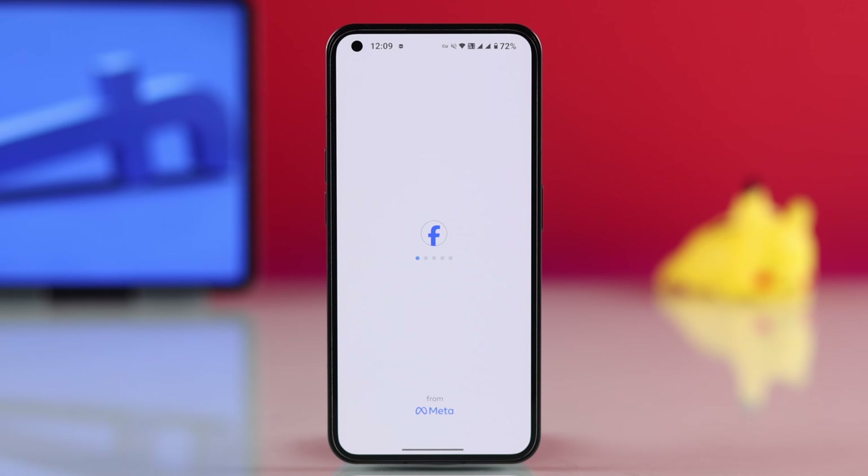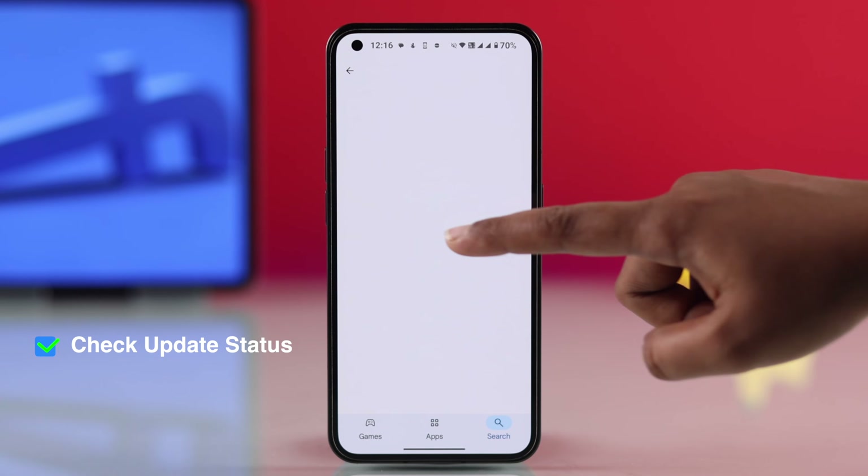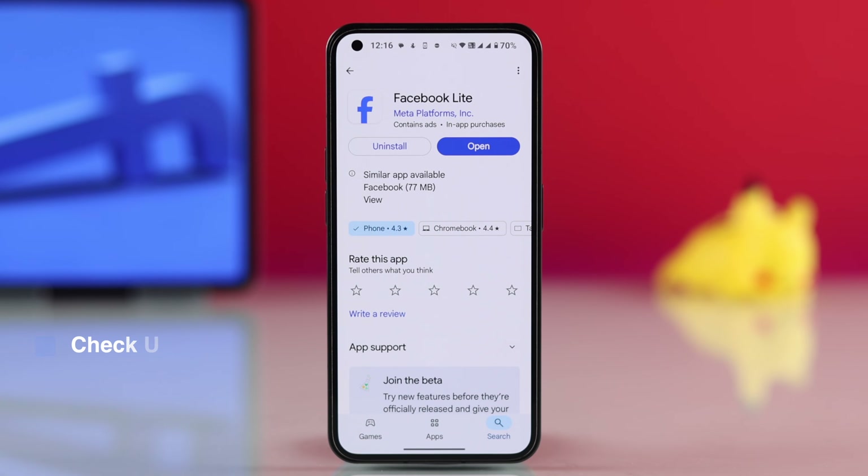If it's still not working, check if there's an update available for Facebook Lite on the Play Store and update it if needed.